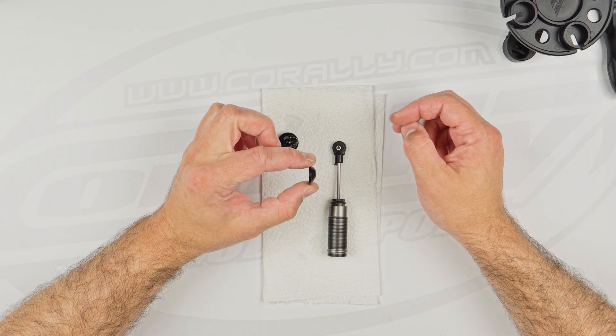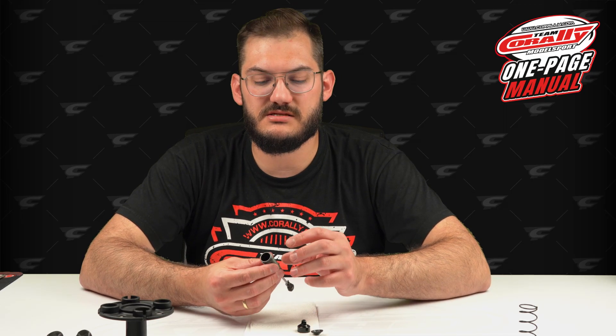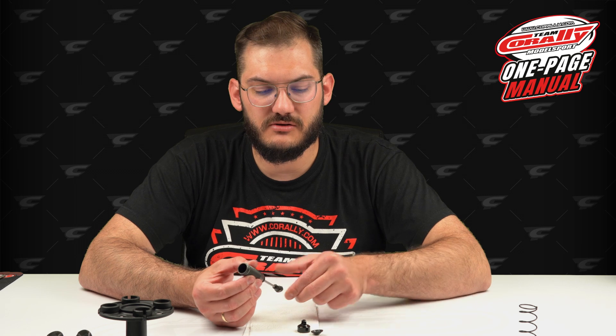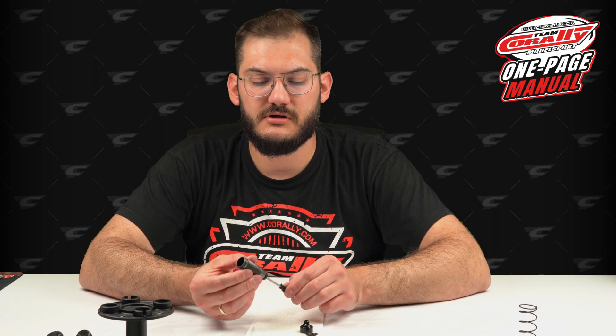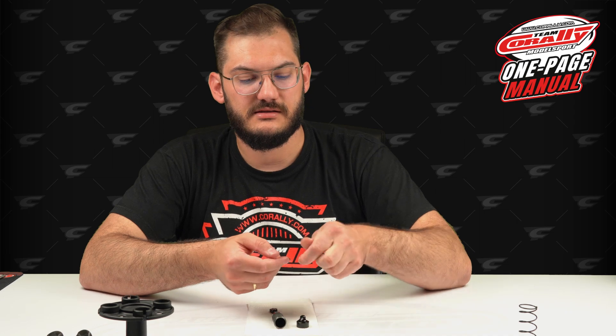This rubber bladder serves two purposes. First, it's a sealant between the top cap and the body. Second, its cylindrical shape traps air inside. When the shock works, the shaft moving inside changes the internal capacity, so you need this air gap for the shock to compress and compensate for the lack of space caused by the shaft. Do not use solvent to clean the bladder — just clean it with tissue paper and you will be good to go.